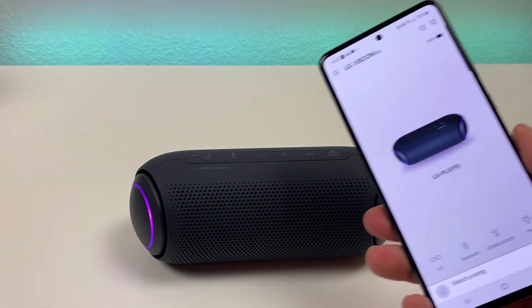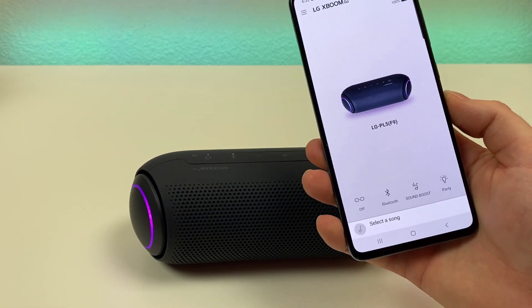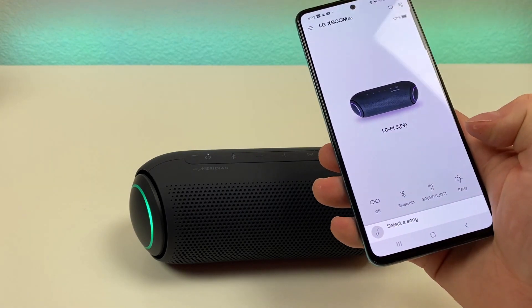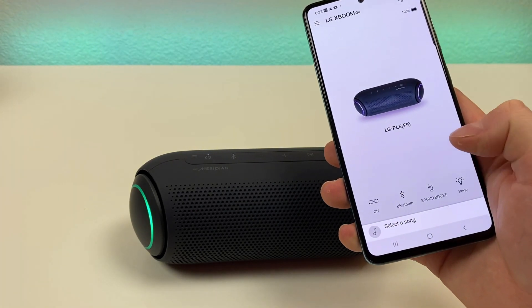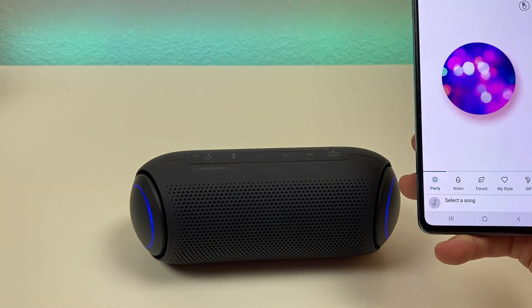If you end up getting this speaker, you're definitely going to want to get the XBoom app, because when you do pair it up with the speaker, you can control the various songs directly from the app. In addition to that, you can toggle sound boost on and off, and you can change the lighting.